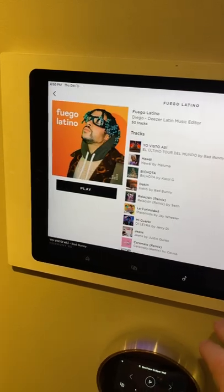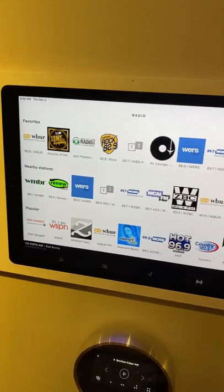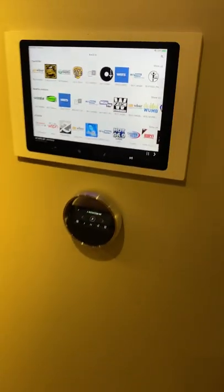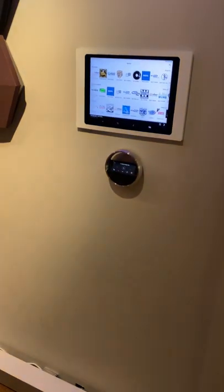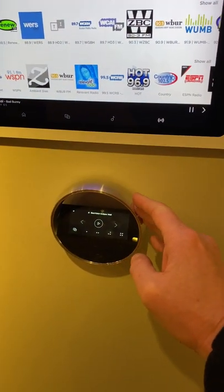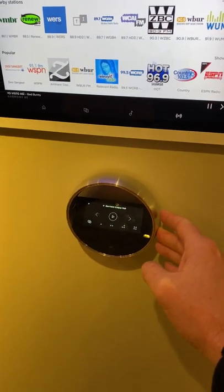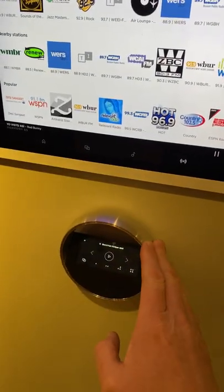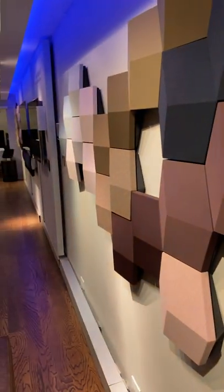I have music here, internet radio stations from around the world, and you can also do AirPlay and Google Cast, all those things as well. Here's a little remote control we came out with — it's an added piece for music control. If I don't want to go to an iPad, I can just walk up and touch this on the wall to control the volume and such.